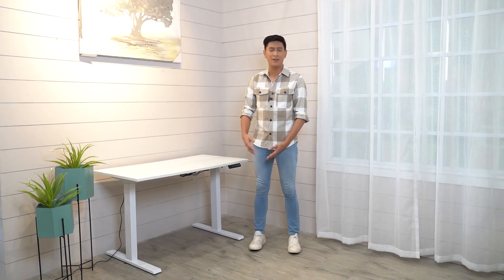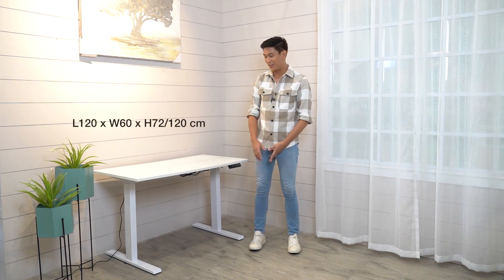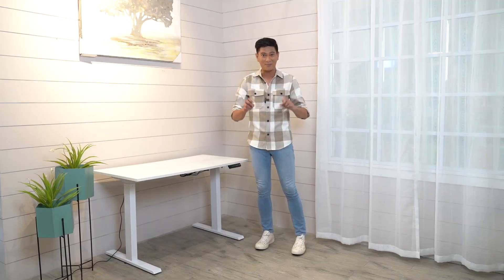So, what is so special about this table, guys? It's not an ordinary table that you think about. First of all, what you guys need to know is that this is digital — it's an electric table. Hindi na kayo mahirapang i-adjust yung height niya.